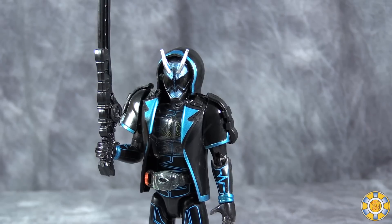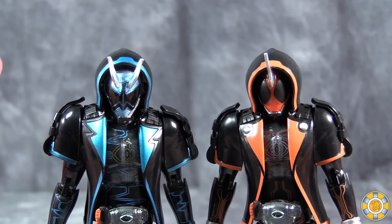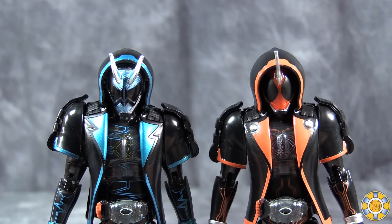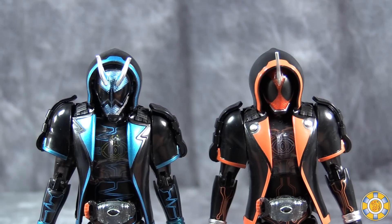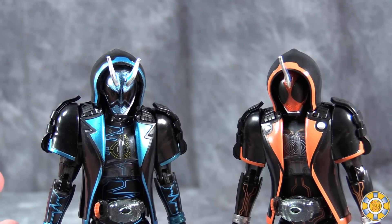Specter and Ghost next to each other actually look pretty good. I like the contrast in color — the black with the blue and the orange work really well together. When they do eventually team up they're going to look cool together.